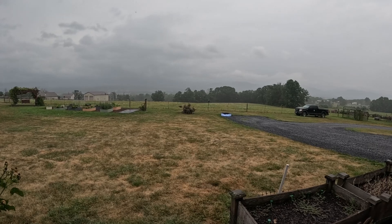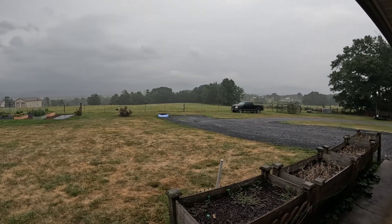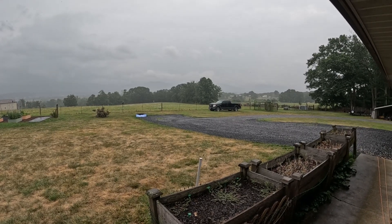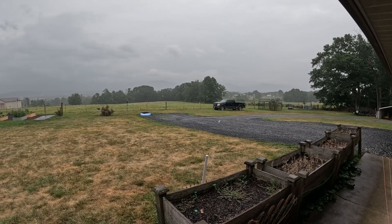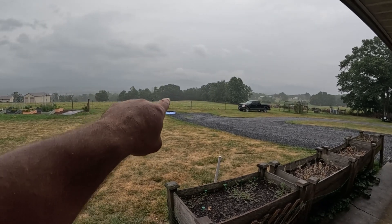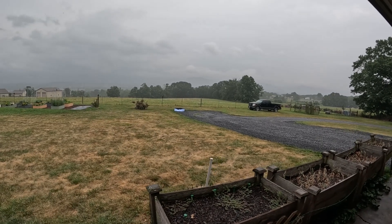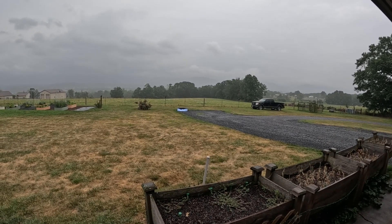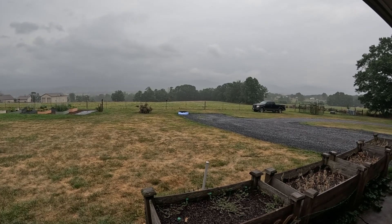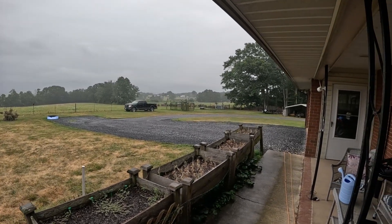Giving y'all a little update: it's now the next day after we fertilized, about two o'clock in the afternoon, and those rains I was hoping for have arrived. You can see it coming down pretty good if you look against the trees. It's looking like there may be another round that may or may not hit us, so depending on that will determine how much we end up getting.